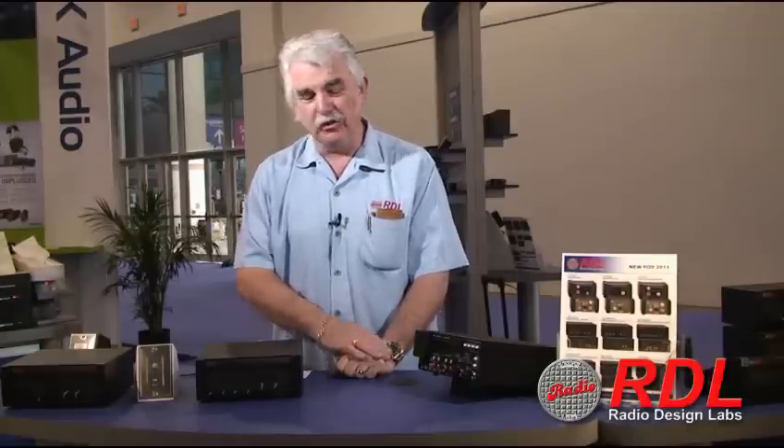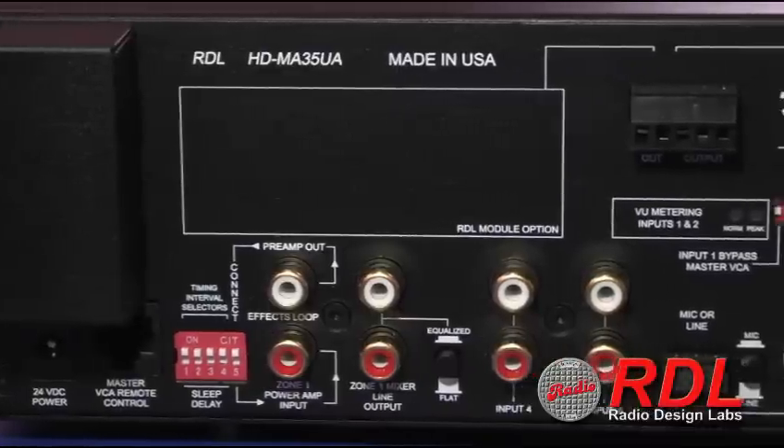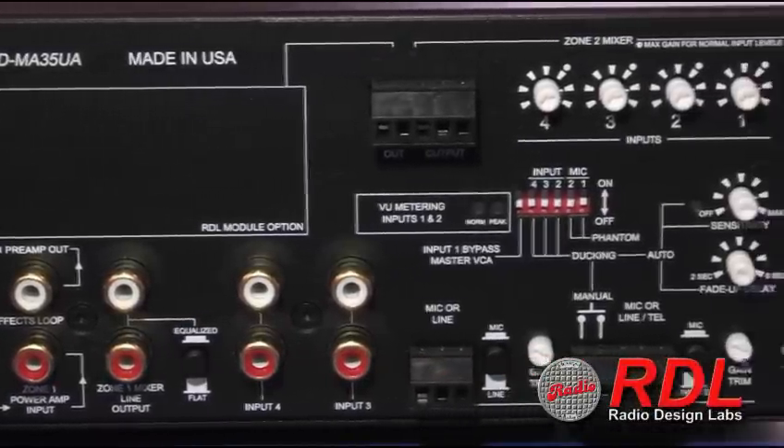Any time any of the internal circuitry is not needed, the supervisory processor will shut those sections off. In addition to that, the entire amplifier will go into a shutdown mode that you predetermine, from 10 minutes up to 2 hours. So in the complete absence of any audio, the entire amplifier will shut down with the exception of very minimal circuitry which is monitoring the inputs, so that if there's any activity by a customer, the amplifier will come right back to life and it will stay on until it once again has the opportunity to time out.